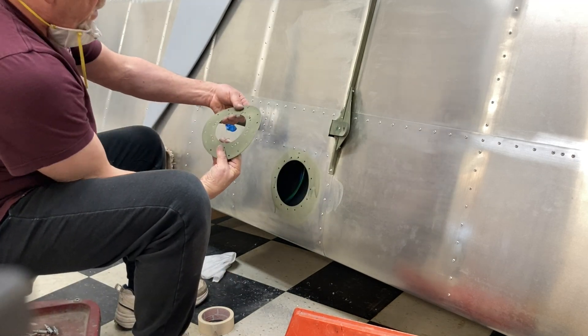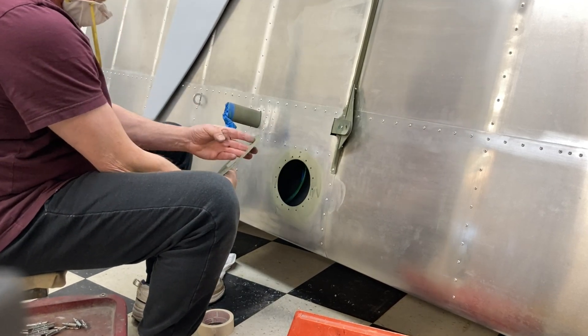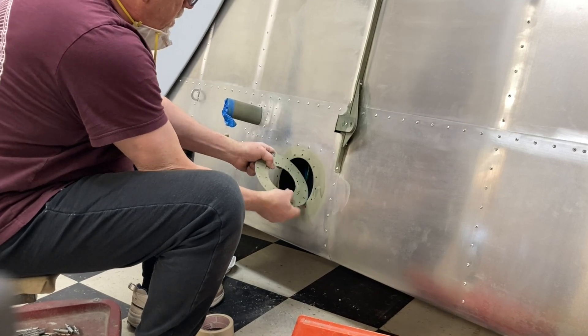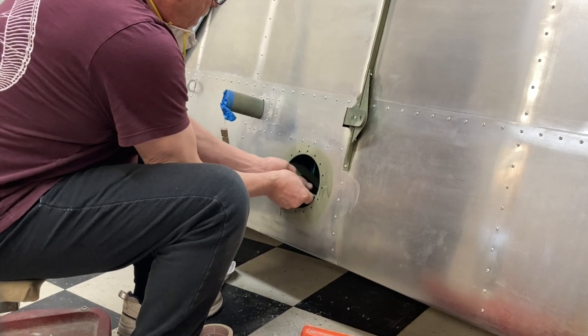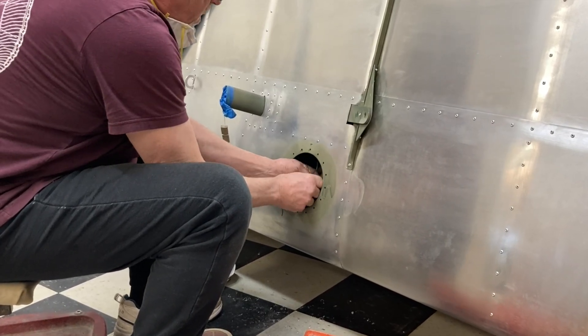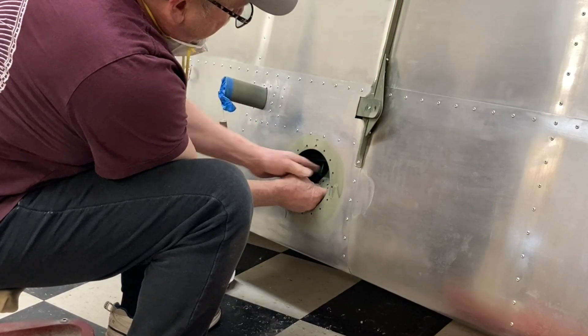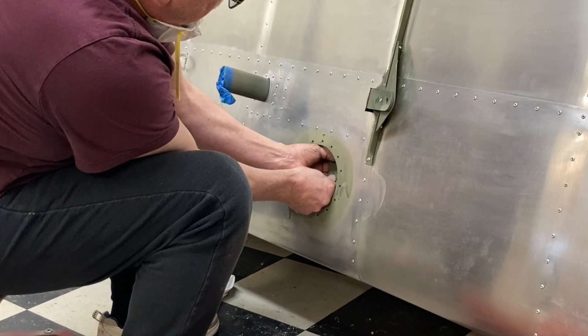I want it to bend this way if anywhere. That's the front. I don't want to scratch the skin. And I can bend it back — I've got enough room in there. That worked great.